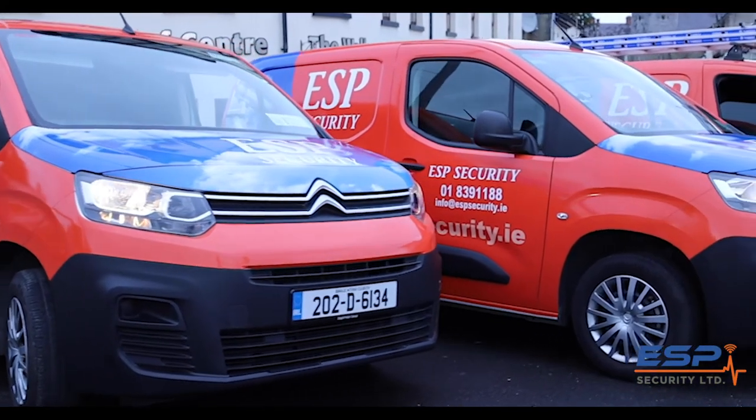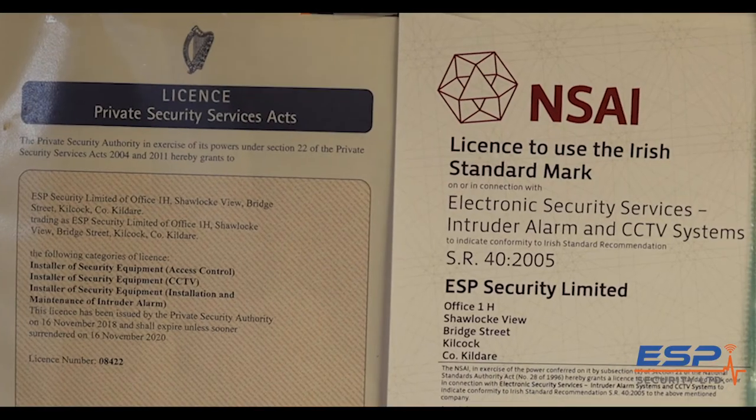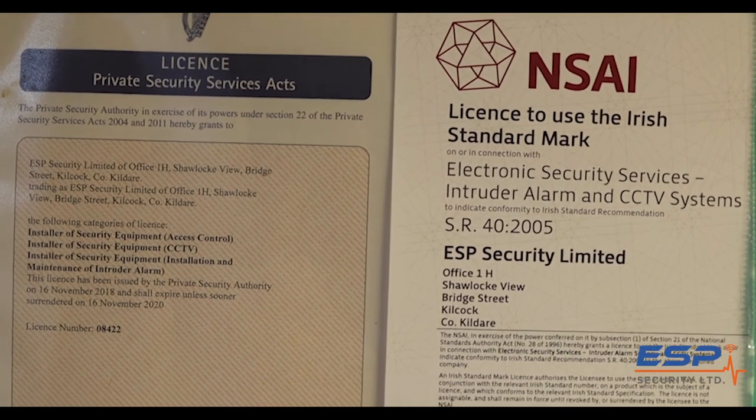Tip seven: always insist that the alarm installation company is registered with both the PSA and the NSAI, and they're licensed to install security systems.